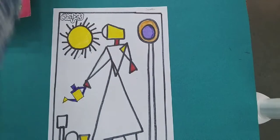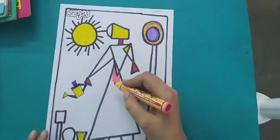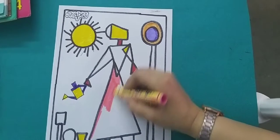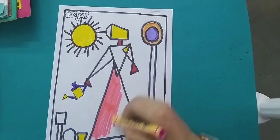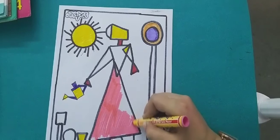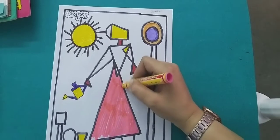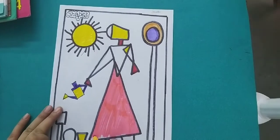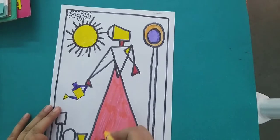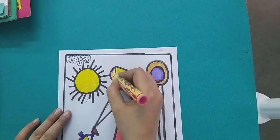Now we have to use pink color. We will fill pink in the dress. Now we will fill pink in the dress.